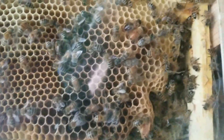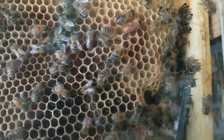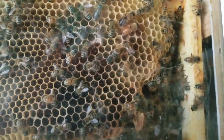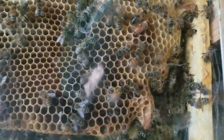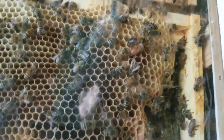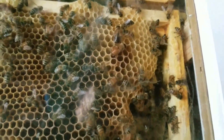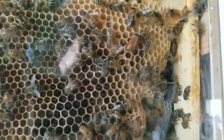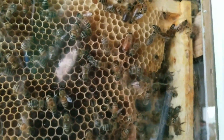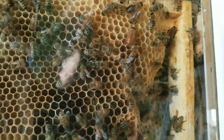It almost looks like the queen because some of her fur is missing, but it's not the queen — the queen is very large. Bees are just kind of dragging the other one around. I wonder if that was at one point a queen, because that...